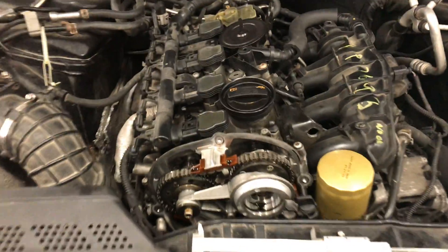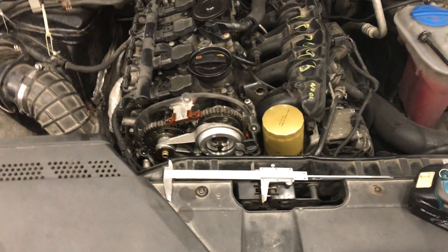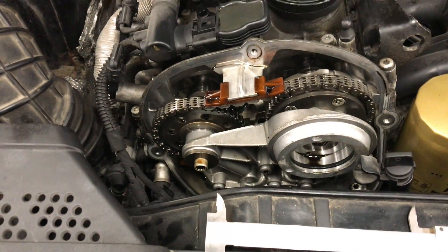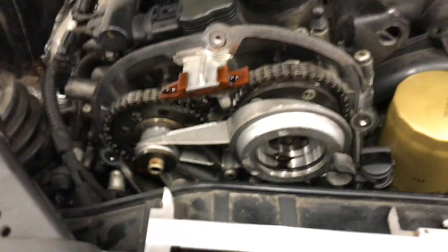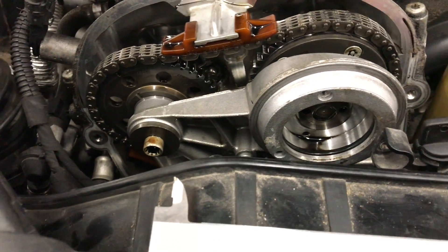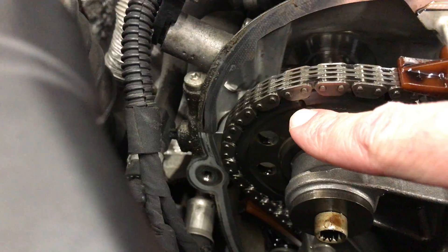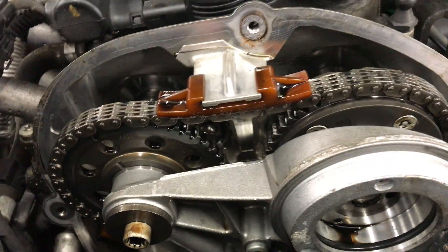In this video I'm going to show you timing chain measurement on a 2012 Audi A4 2-liter turbo. This is the 2-liter TFSI four-cylinder engine. The space between this cam gear marking and this cam gear marking is supposed to be between 124 and 126 millimeters.